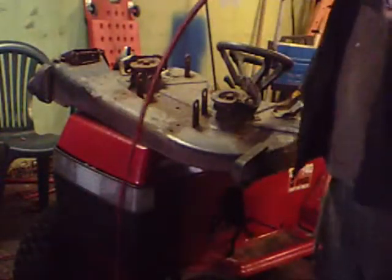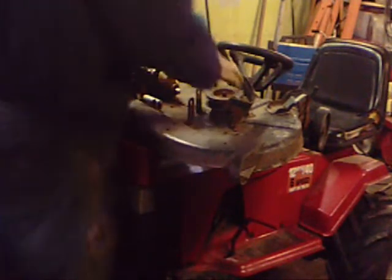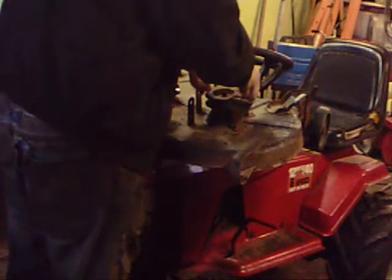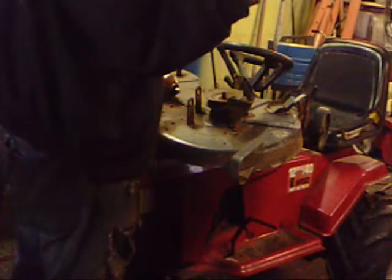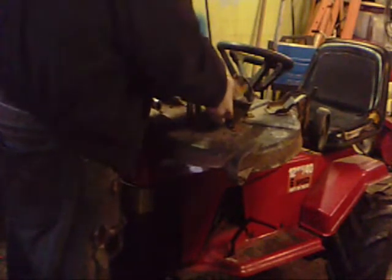I got the hot gun down there. I got a 15/16 socket on, so that's where we're at. She comes off there. This hot piece, it's just like a desk. This piece can fight me a little bit.